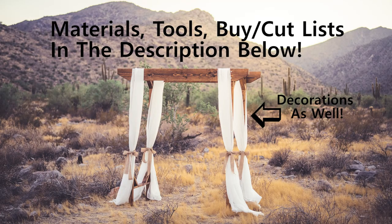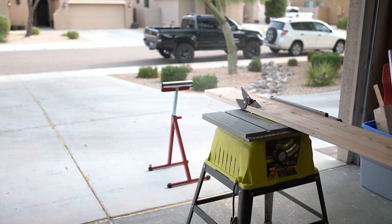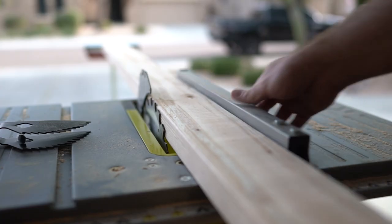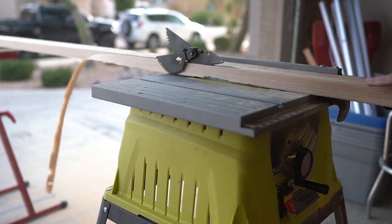Before we get started, just want to let you know everything that I use in this build should be listed below in the description. If it's not, please let me know and I'll try and update it for you. I started by ripping 3/16 inch off of each side of every board. This little roller in the back was a lot of help supporting the boards on the back end after I pushed them through. If you have a jobsite table saw like me, I highly recommend it. I ripped all the boards down — the 2x4s and the 2x10s.